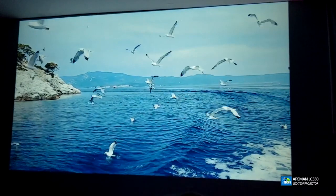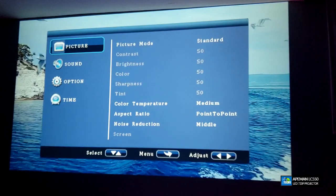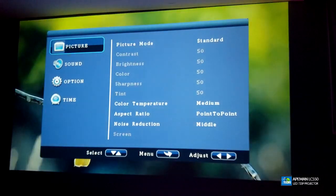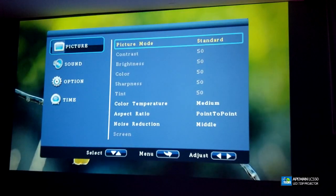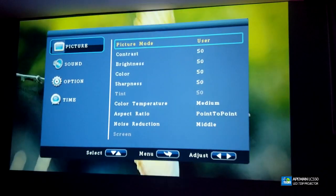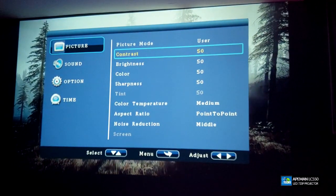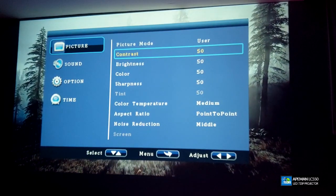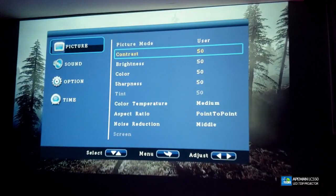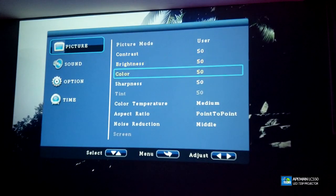When we press the option key this is what you should see — everything is laid out really nicely as a pop-up on top of the screen. The first thing is the picture mode — it is set to Standard, but you can change it to Vivid or User. If you want the settings I am going to set up and use, I will post a picture of it on our website — ask at the bottom of the video.